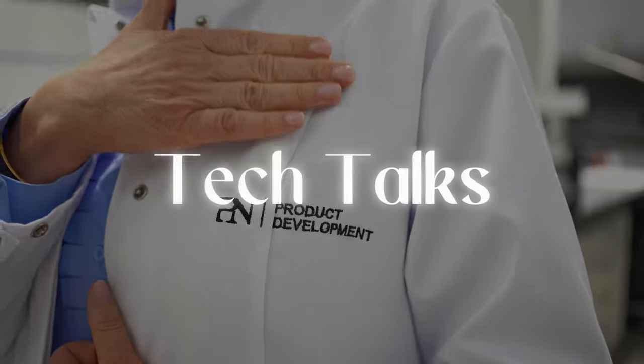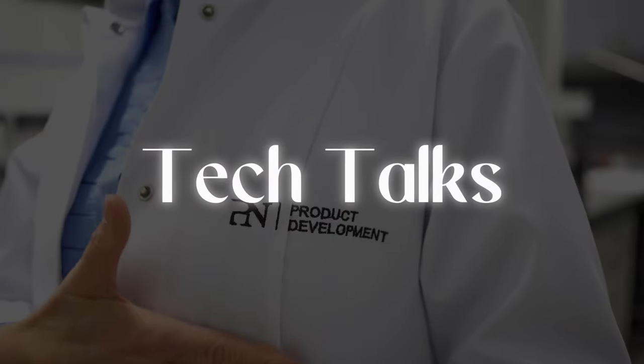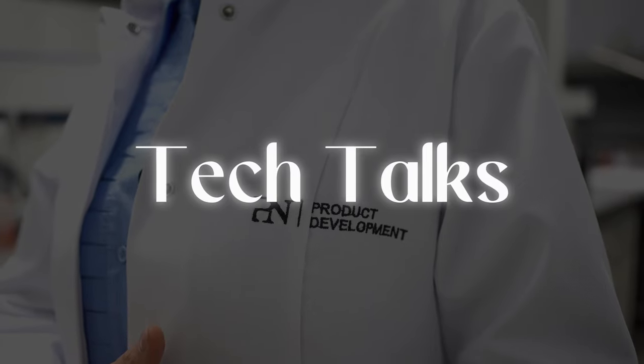If I use a different lamp, can I still use the same curing times and expect the same results? Absolutely not. Every product is designed to work with a specific lamp.